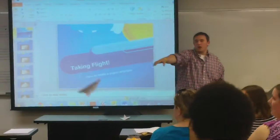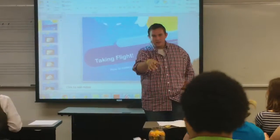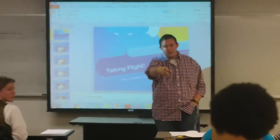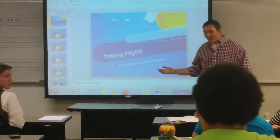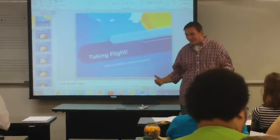Oh God, sorry. Hey Lorenzo, can you pick that up for me? What's that say on the inside of that? I believe it says how to make a paper airplane. Alright, so excuse my cheesiness, but today we're going to be learning how to make a paper airplane.